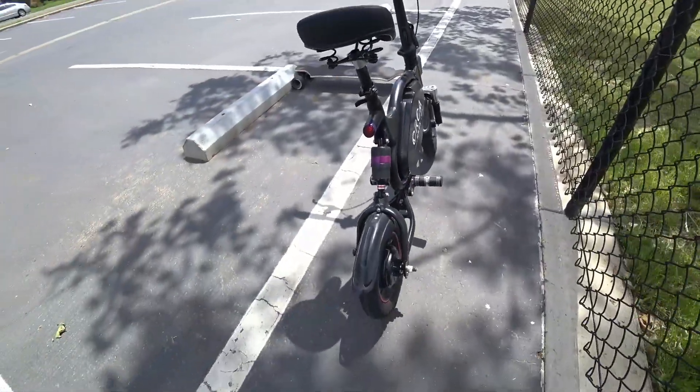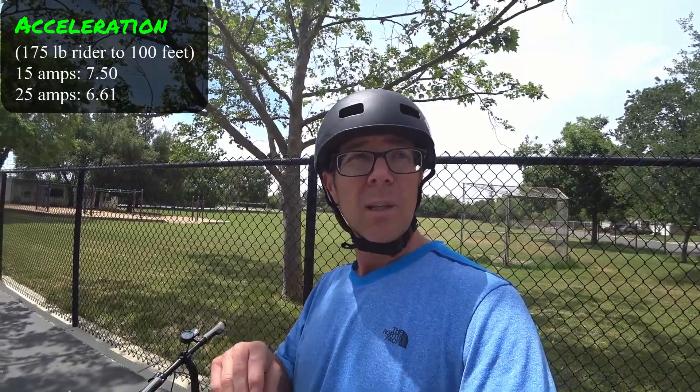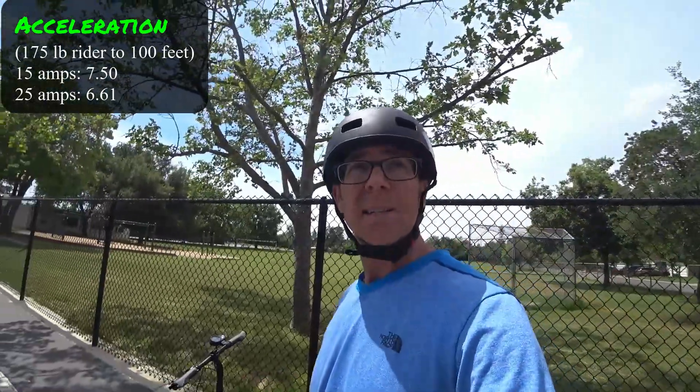The big thing I had to do differently is the e-move touring's controller is set up for a non-hall sensor motor. This motor on the Orca is a hall sensor motor, so I wasn't able to use the hall sensor. You'll see there's quite a bit of motor vibration and noise, even though acceleration-wise it was nearly a second faster with that 25 amp output versus 15.